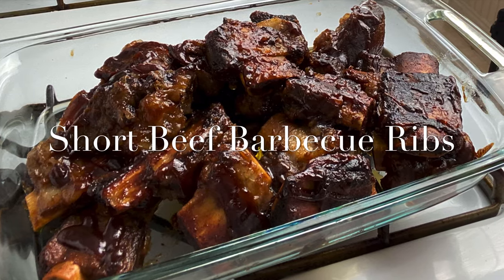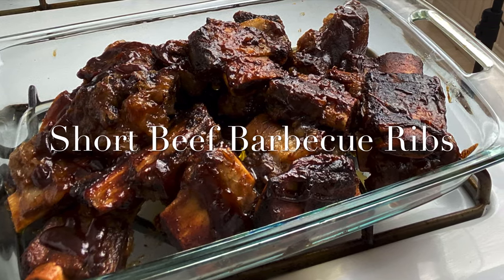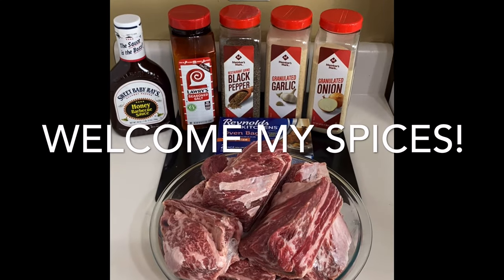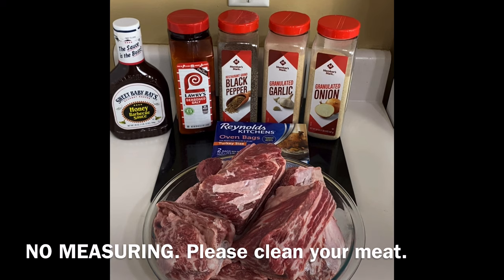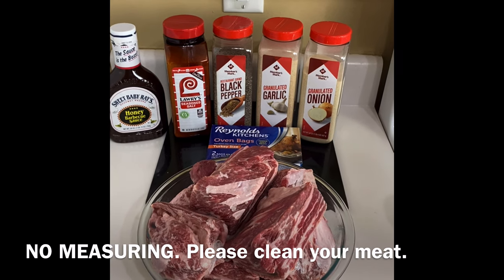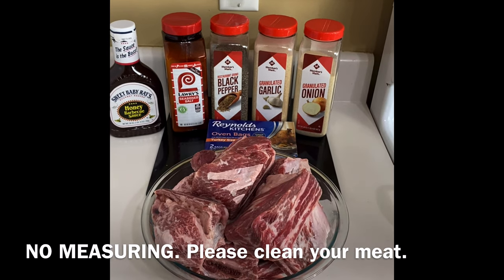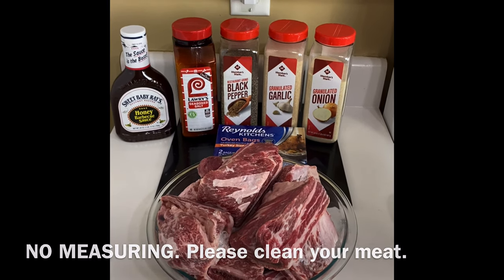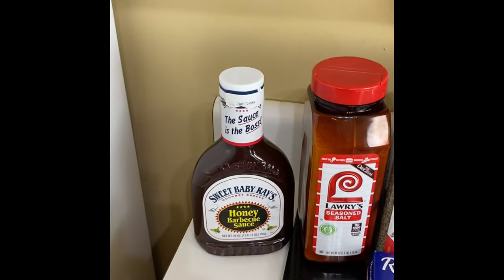Hey, it's your girl, welcome welcome welcome. If you're new to my channel, please go ahead and hit that subscribe button. I will be uploading new videos every Monday and Wednesday, so please go ahead and hit that notification bell so you can get my new uploads. Thank you!